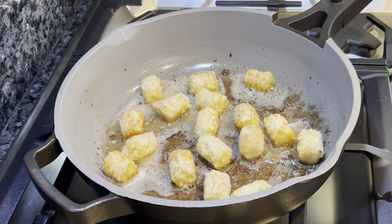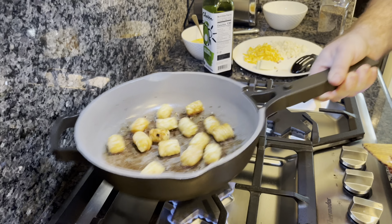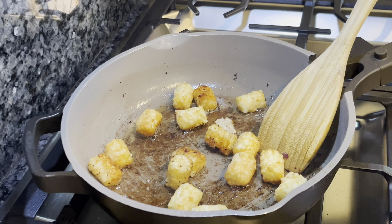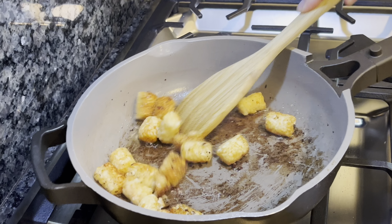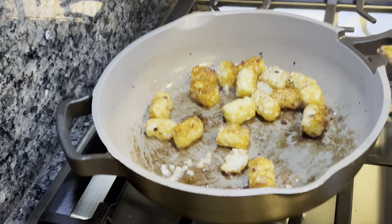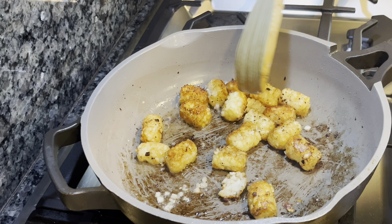We're just going to let those fry away and I'll be back when we flip them. We've been frying our tater tots for about three minutes. Let's shake the pan and see if any of them are loose — they can tear sometimes. You have to be very careful to scrape the ones that don't release easily, and like I said, if they tear a little bit, no big deal — they're going inside the burrito. Get them rolling around — you can see they're browned up nice and crispy.